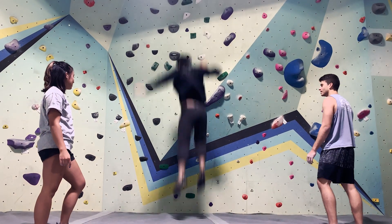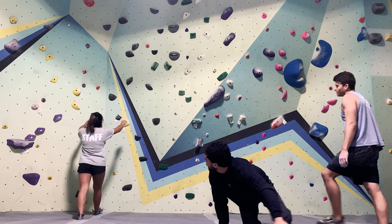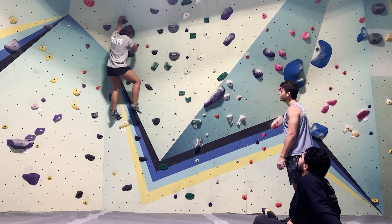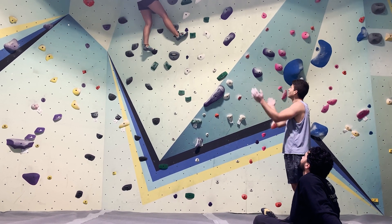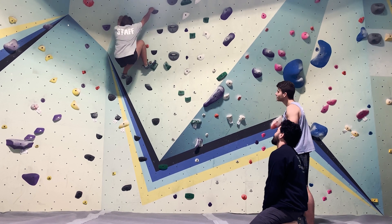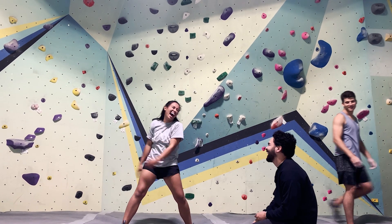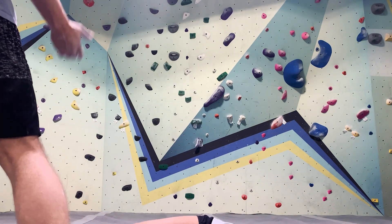Something I've noticed with a lot of beginner climbers is they're often hesitant or even afraid to climb with people who might be a little stronger or more skilled than they are. Now that might be because of pride or maybe even insecurity, but if you want to get better at climbing there is nothing like climbing with someone who knows what they're doing and can show you the ropes — no pun intended. But the most important aspect of climbing with friends is just having a good time, being in community, and doing something you love with people that you love.